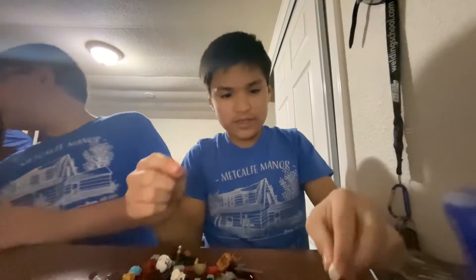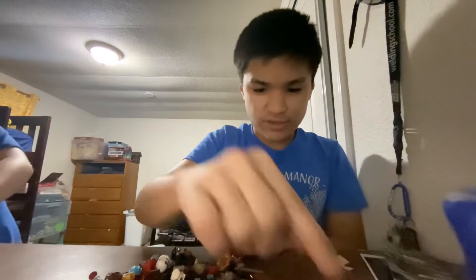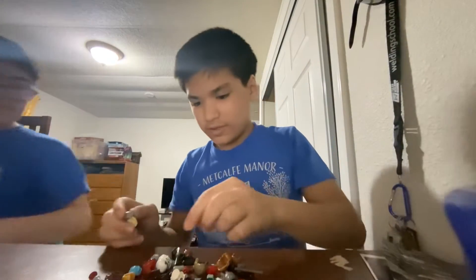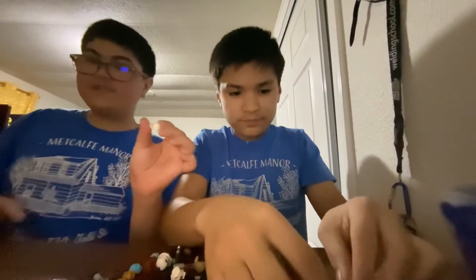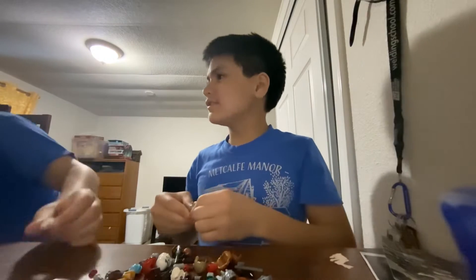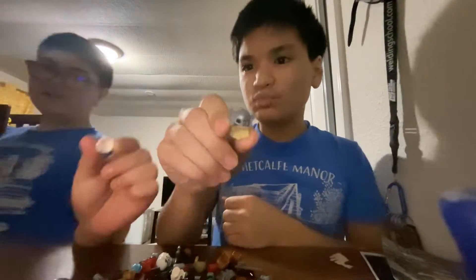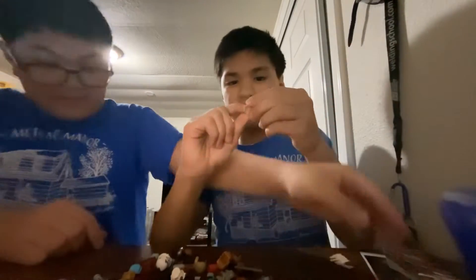It's General Dodonna's hair from Star Wars — it looks like the first president's hair. Here we have a motorcycle helmet with no visor. There are two Jane Foster hair pieces, and this weave is from set 75301, Luke Skywalker's X-wing.